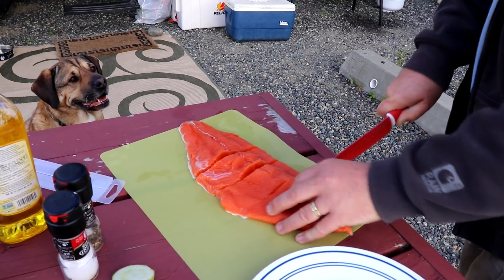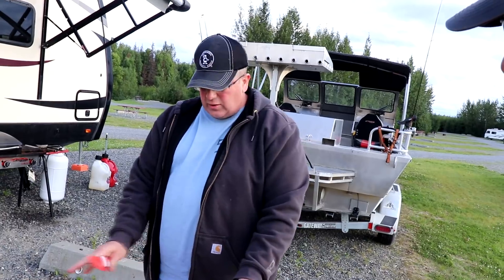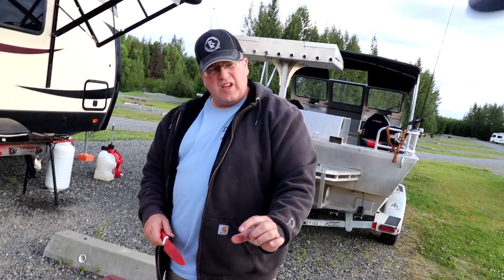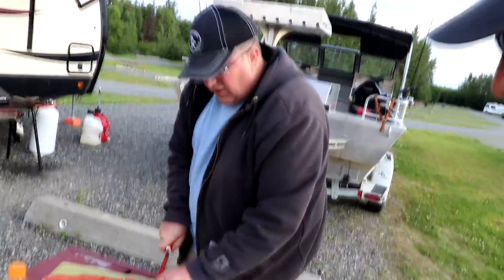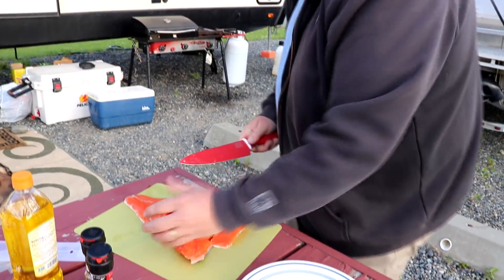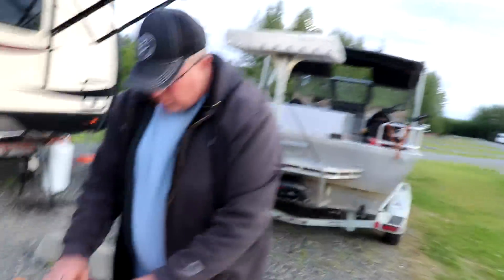We're cutting these fillets into smaller pieces. Steaks are different — that's when you don't fillet the fish; you gut it, stand it upright, and chop crosswise into horseshoe-shaped cuts about an inch thick with the skin and backbone left in. These are fillets cut into more manageable sizes because throwing a whole fillet on the grill is hard to keep together, and it's thick in some spots and thin in the middle, so it's hard to cook evenly.